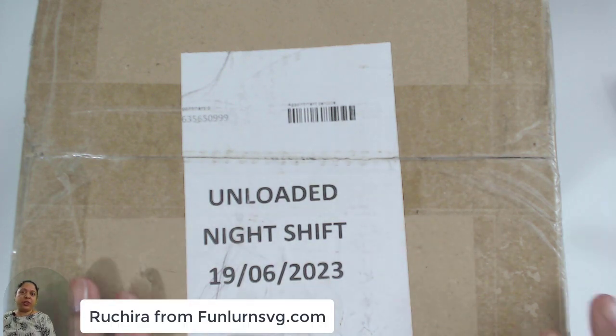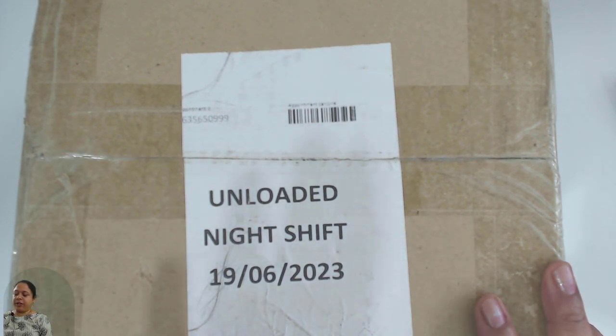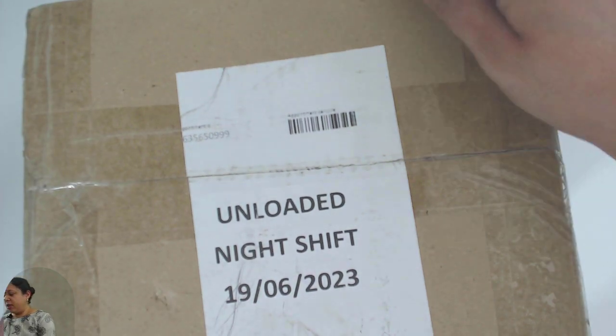I am Ruchira and I am the designer behind Funler. Today's session is specially about unboxing a new Cricut Joy machine. This machine belongs to my sister-in-law and she has gracefully agreed to let me open it for you and set it up so that it's easy for you all to follow when you get your new machines. Let's get started — I'll first unbox it.